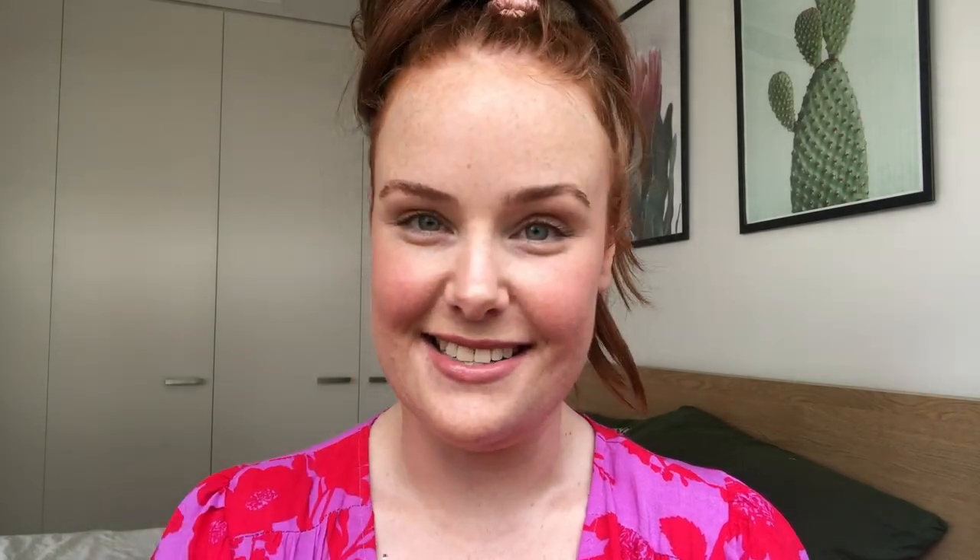Next, let's talk about how much to actually apply when reapplying throughout the day. I've got a very scientific measuring device — it's called a teaspoon. To get SPF 50 plus protection, you need to apply a teaspoon of sunscreen for your face, neck, and ears. I'm not saying you have to measure every time, but when you're using a new sunscreen, it's really handy to measure it out so you can visually see what the right amount looks like and replicate that afterwards.